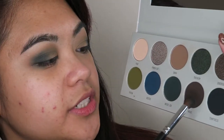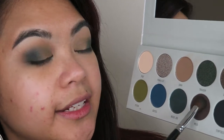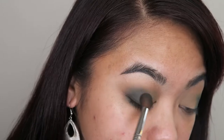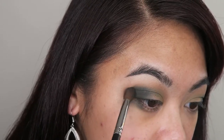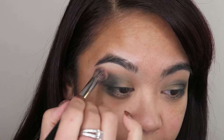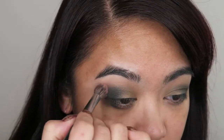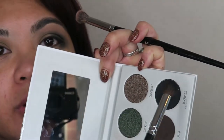Using that same brush, I'm going to go into the shade Mojo and apply that in the same spot. Taking a clean blending brush with absolutely no product on it at all, I'm going to blend out the edges. I feel like I want to deepen up the crease a little bit more, so taking that small packing brush again, I'm going to go into the shade Temptress and apply that to the outer corner of my eye.